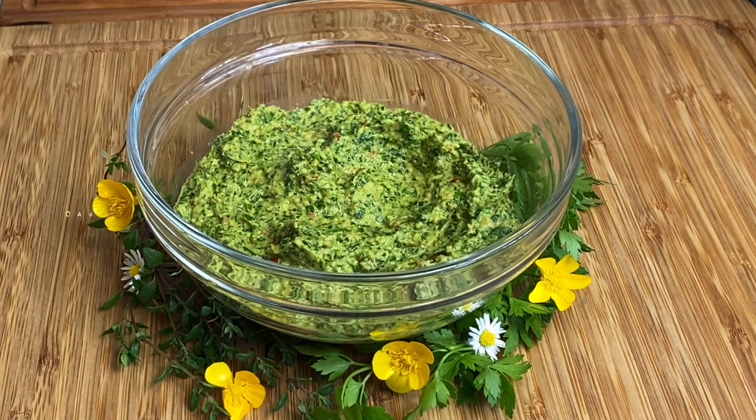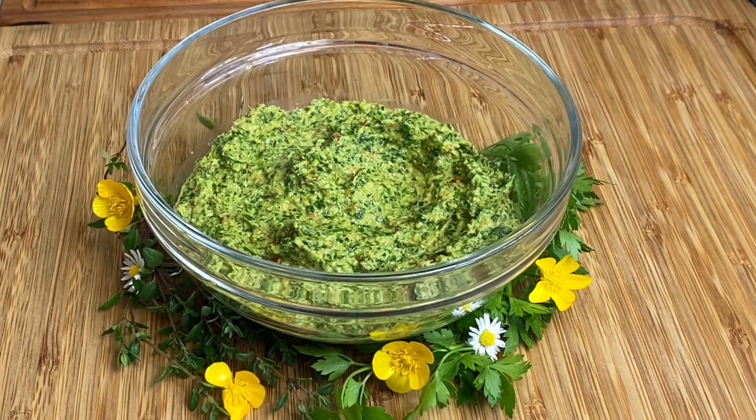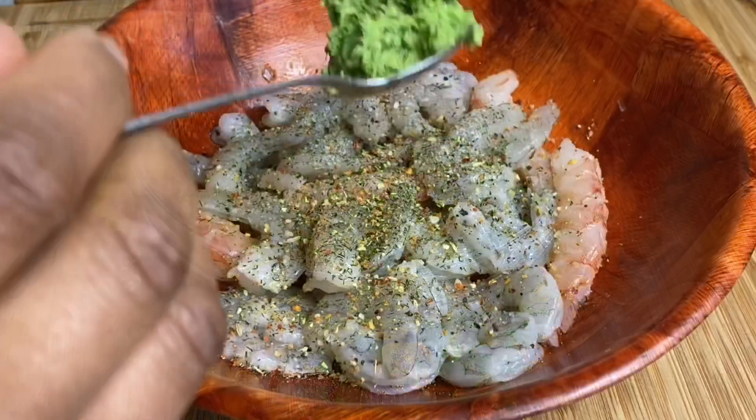This can also be stored in the freezer in an ice cube tray if you don't want to make a lot of it and have it go to waste. Freeze it in an ice cube tray and you can just take it out and put it in some zip-lock bags as soon as it's nicely frozen.